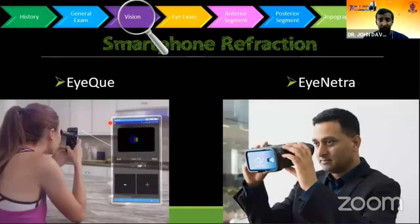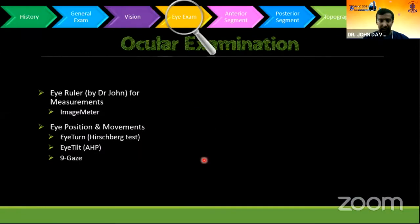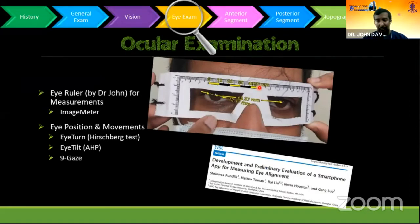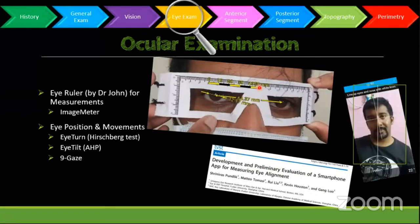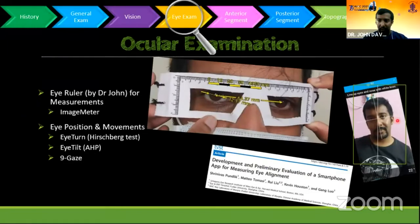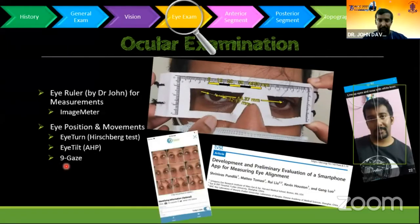For smartphone refraction, this one is not my innovation — it is from MIT, Dr. Ramesh Raskar. This is a smartphone virtual reality headset refraction device that will measure the refraction of the eye. For examination, the eye ruler is the measurement chart. With that, you can measure ptosis, interpupillary distance, corneal diameter, and all measurements. You can use Eye Turn and Eye Tilt apps for abnormal head posture, and the nine-gaze app for nine gaze positions.